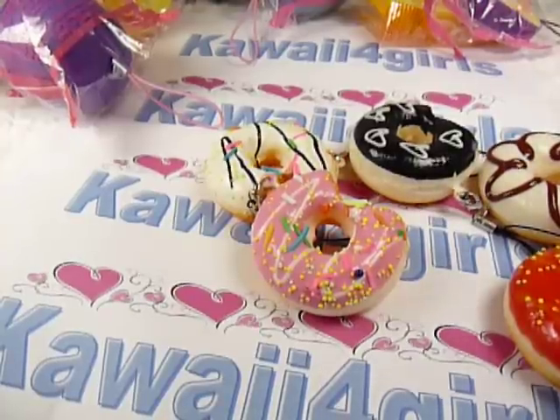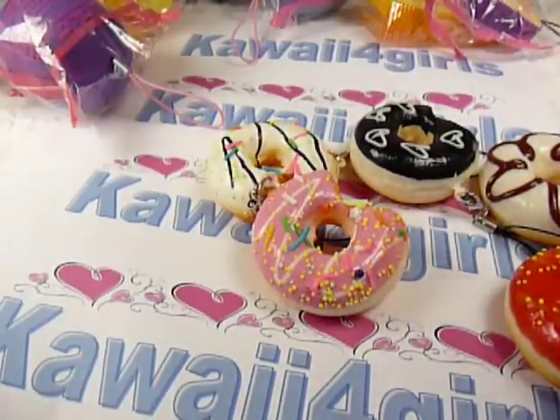Hello and welcome to kawaii4girls.com. We'd like to show you some of our products that we have today that just came in.